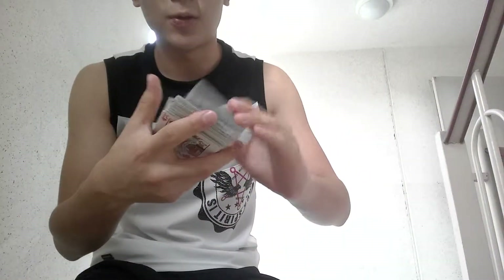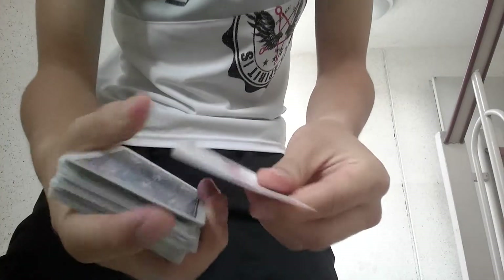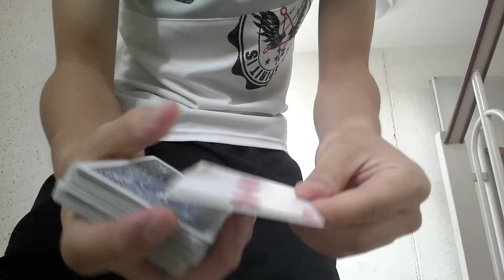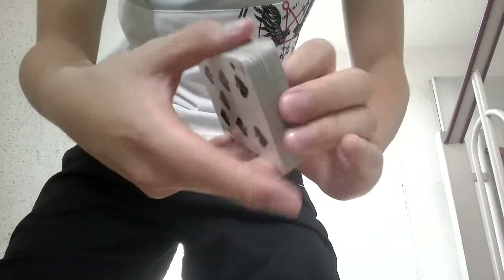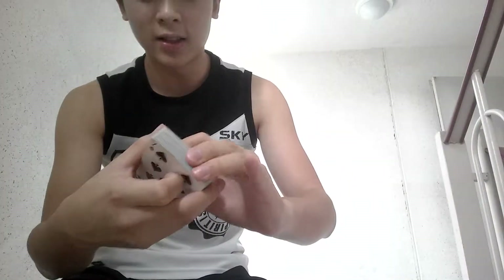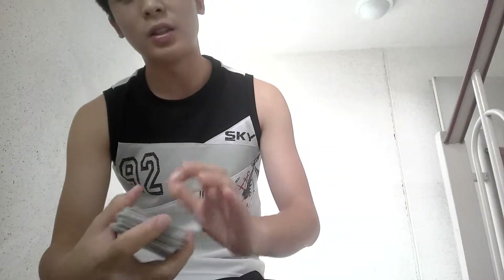Here's a tip that you can use for forcing some other card. So basically when you force the top card, you need to take a sneak peek at it. But a lot of guys said, how do you peek at the top card? Basically there are a lot of different ways to peek at it, and I'll teach you guys my way.